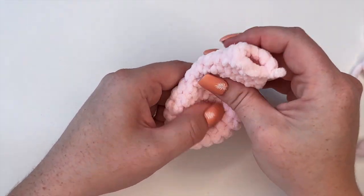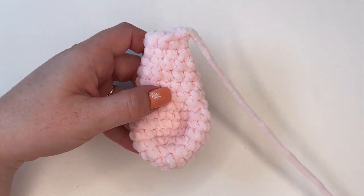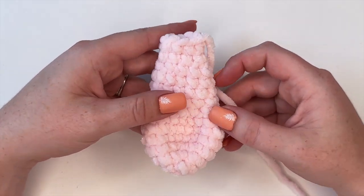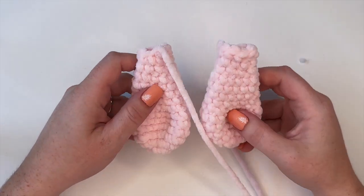That is your ear complete. Remove the stitch marker, place a slip stitch into the next stitch, and cut a strand about 12 inches long and pull through. You will need to make two of these, so go back in the video, re-watch, and make one more ear. Then we will meet back here to sew them onto the body.